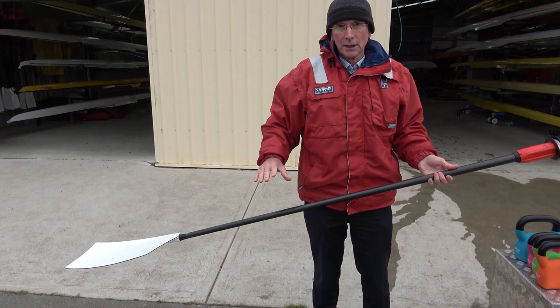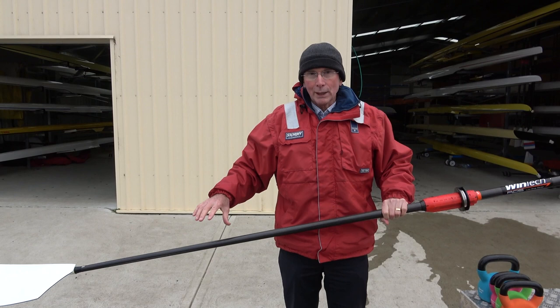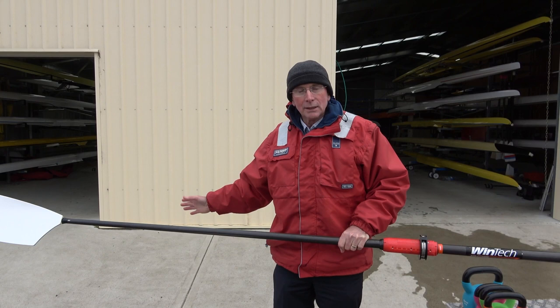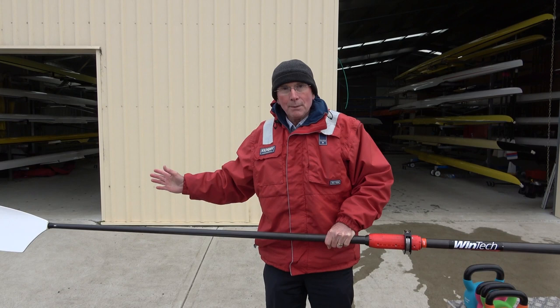As you can see, when you take a catch, you don't need a lot of weight on that to get a good bend in the oar. That bend in the oar holds that energy right the way through to the finish. The critical step when you're rowing is to get the blade in, get it well connected, and get a bend in the oar straight away. That's important — then keep the bend in the oar right the way through to the finish.